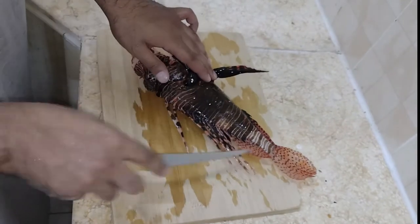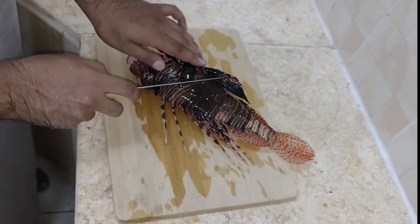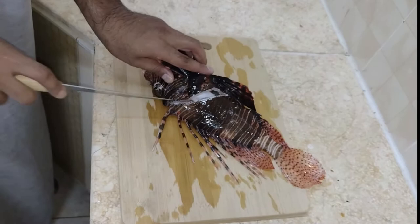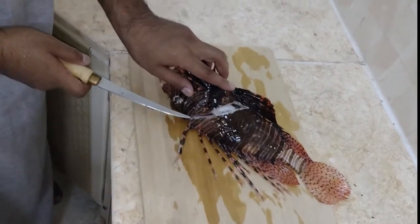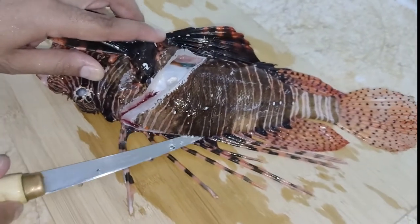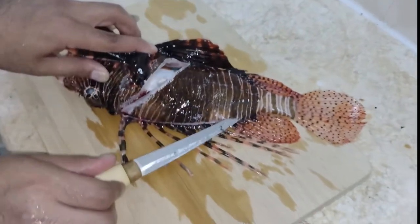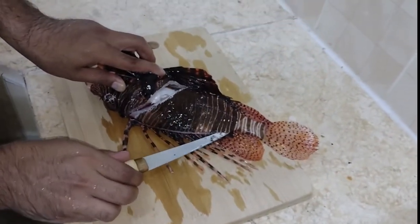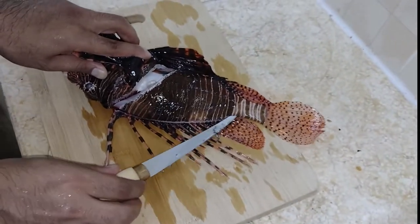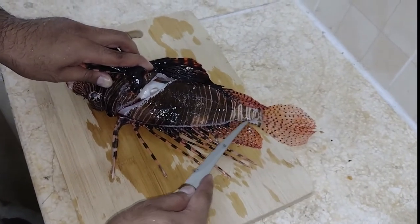Now we're going to start filleting this guy, and those spines are dangerous — you do not want to be stung by one of these. It's going to hurt and you are not going to like it. You can waste as much meat as you want, but just don't get stung. We're going to fillet it just like any other fish. It's relatively easy to clean if you avoid those dorsal spines — just take your time.